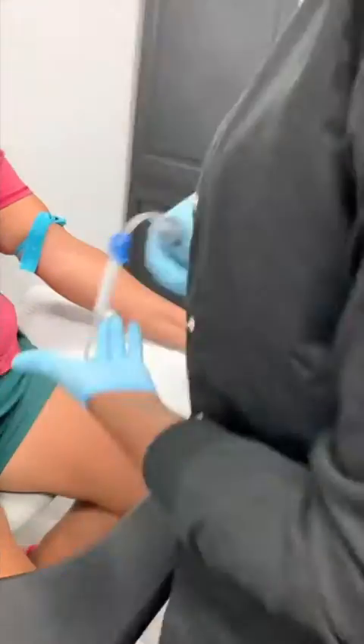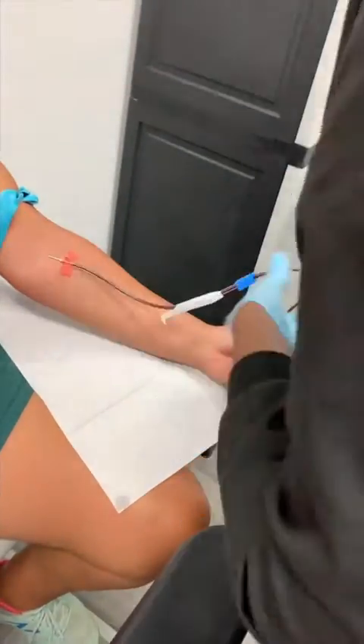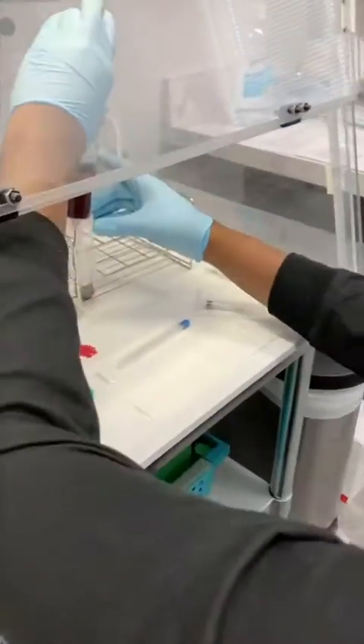And if it regrows tissue, then fantastic, but the biggest thing that we're trying to do is restore function with them. So stay tuned, take a look at it. First, we draw the patient's blood so that we are able to concentrate it and process it down to make platelet-rich plasma.